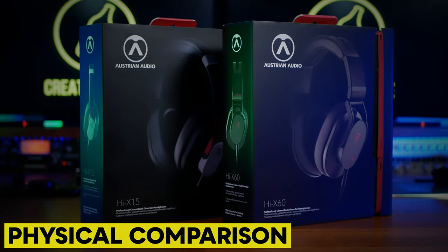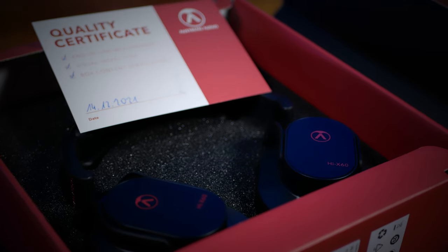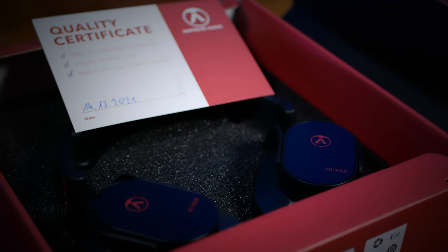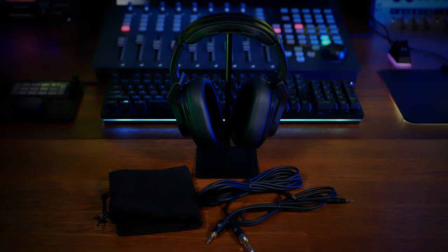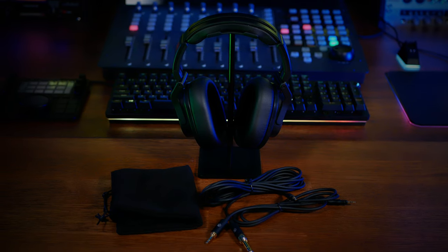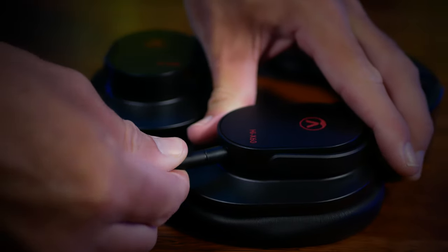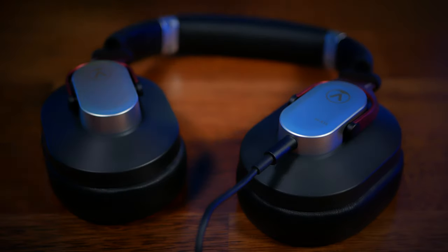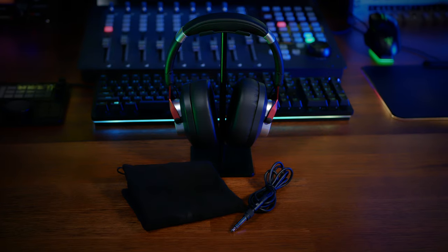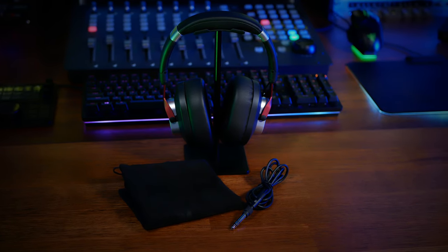I mean, surely for a start they would have saved money on the packaging, right? Well, not really — they both come extremely well packaged, as I've found with all Austrian Audio products. They both come with identical cloth bags. And whilst it's true that the more expensive X 60s come with two high-quality detachable cables of different lengths, and the X 15s only come with one lesser-quality detachable cable, they do have the same type of fitting, which means this is an upgrade option for the X 15s. Perhaps a little bit of money saved here, but not a lot.